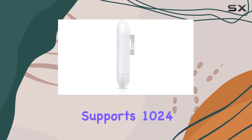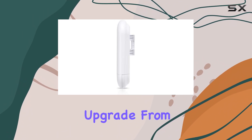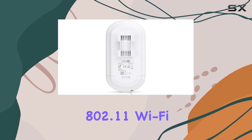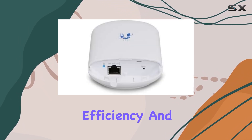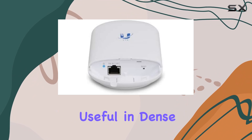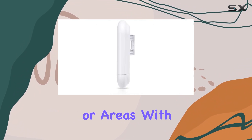First off, the LTU Lite supports 1024QAM, a significant upgrade from traditional 802.11 Wi-Fi standards. This means better efficiency and throughput, especially useful in dense deployments or areas with high interference.